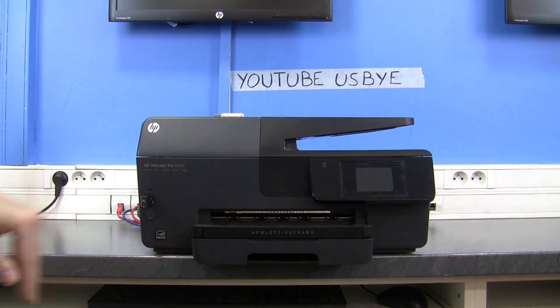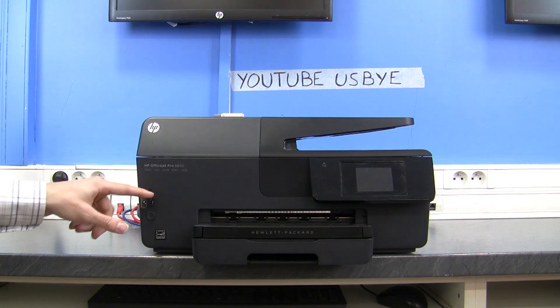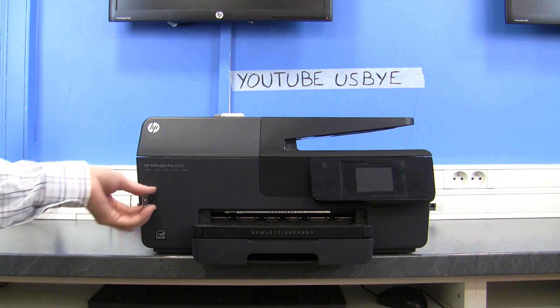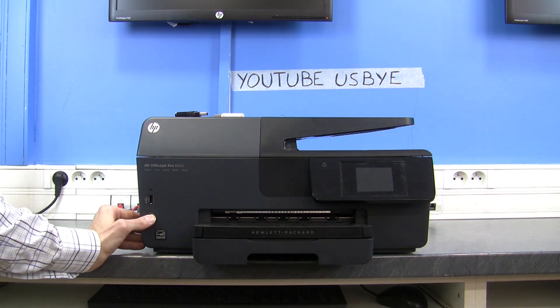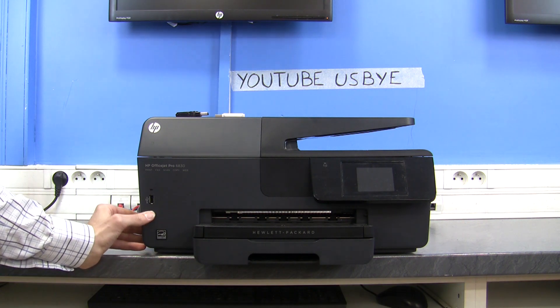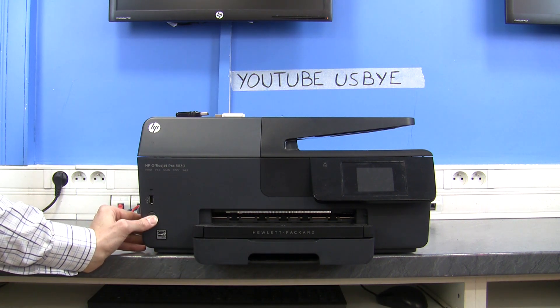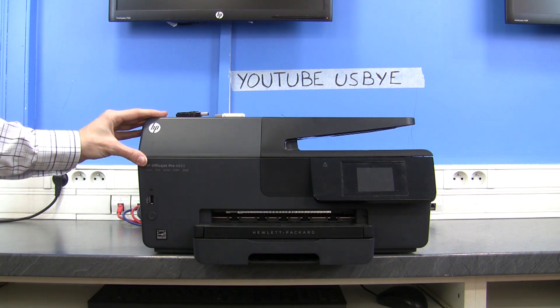And it's dead. The screen turned off. There were no loud noises, but it made a little tick. I'll take it out and try to turn it back on — and it doesn't turn back on. It's dead. So the USB cable can also kill printers. That's a good thing to know.